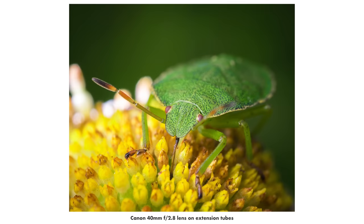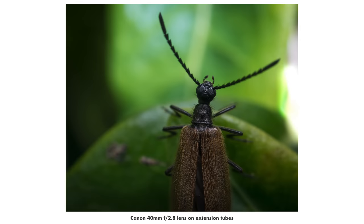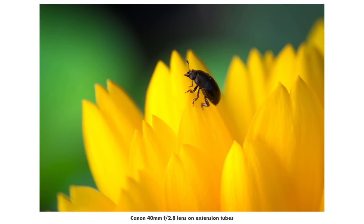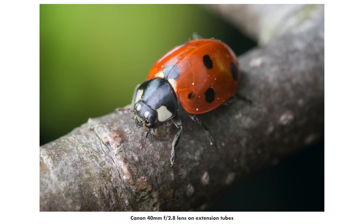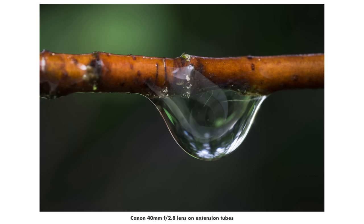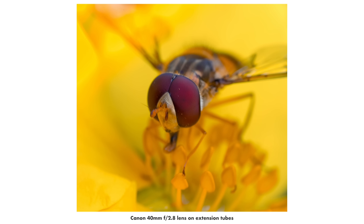How is the image quality with extension tubes? The short answer is: excellent. You will not be able to tell the difference between an image taken with extension tubes and one taken with the most expensive macro lens in the world — the sharpness, bokeh, and everything will look the same. Extension tubes do not decrease image quality in any way because they contain no lens elements. It's entirely down to the lens you attach. I've used many different lenses on extension tubes and have never encountered a situation where I didn't get excellent image quality.